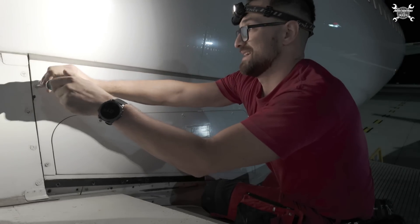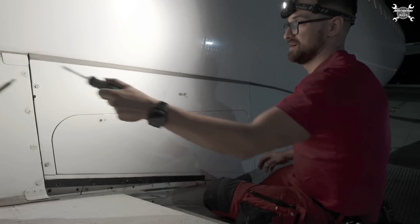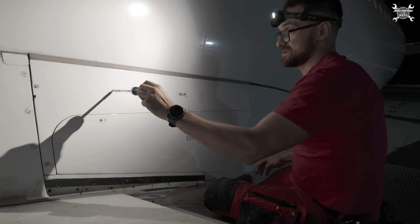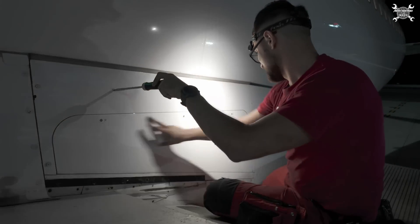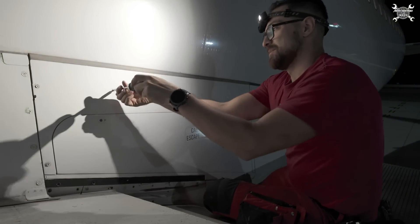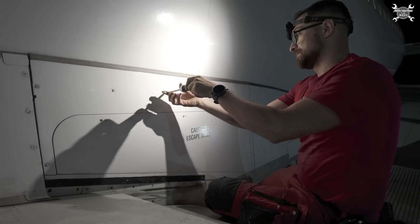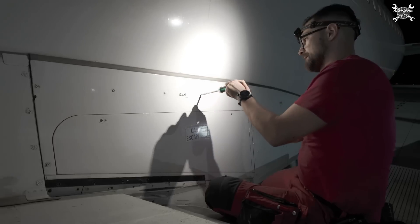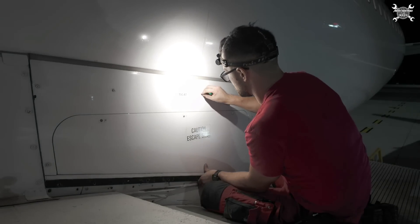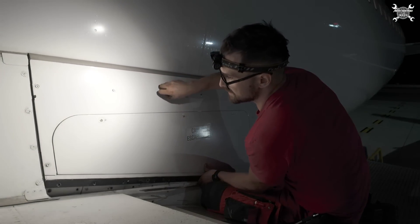Actually, the slide itself when it is inflated is quite big, and it is interesting how compactly it is packed inside such a small space. You will see later on when I pull it out how big it actually is. Let me double-check that all the studs are completely loose — looks like they are.